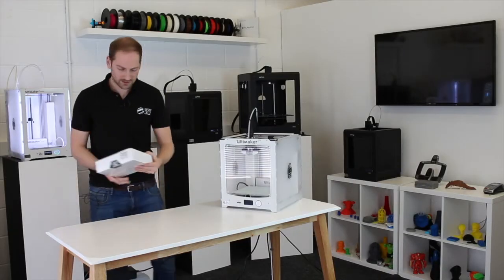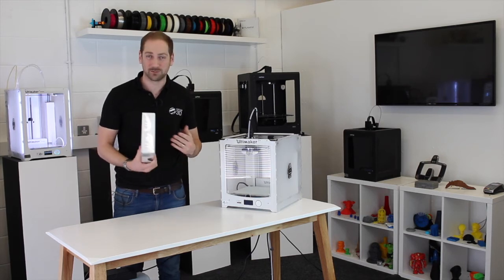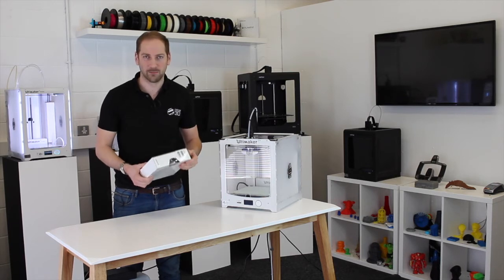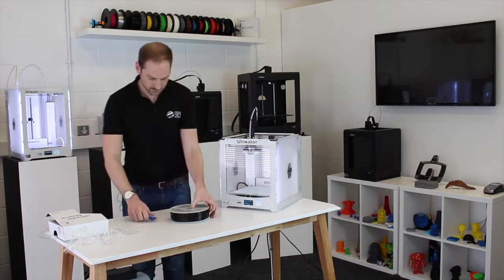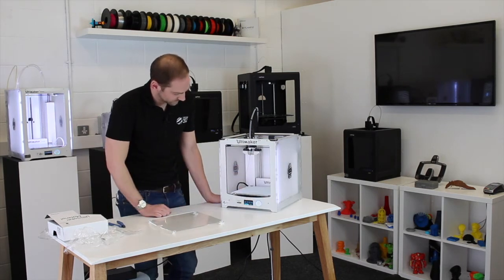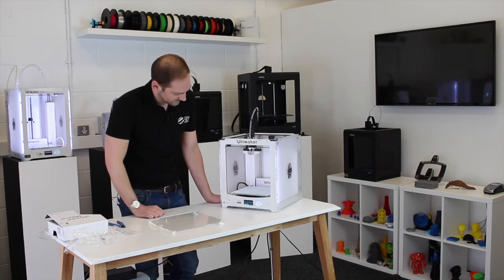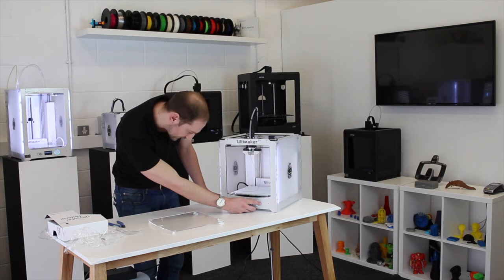Today we are going to be using Ultimaker's own ABS filament. We found that this works best with this machine. There are other ABS filaments you can use — this is just our preference. Just going to purge out all the previous material until it comes out all in ABS, and then select ABS.